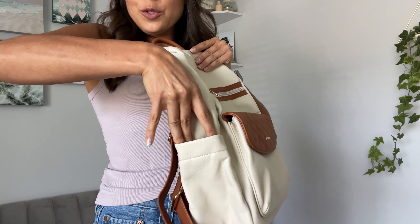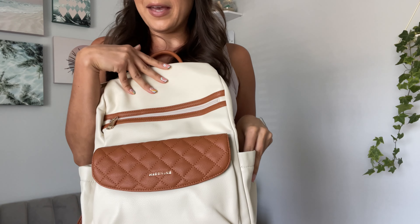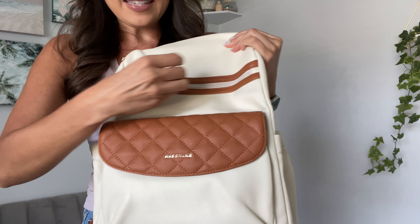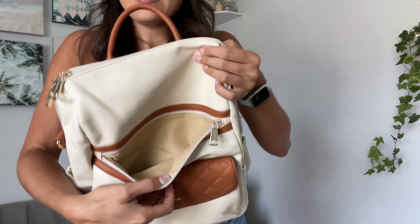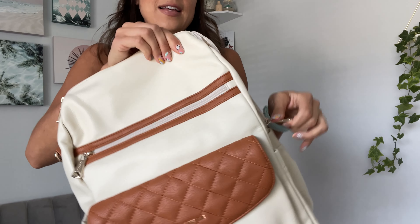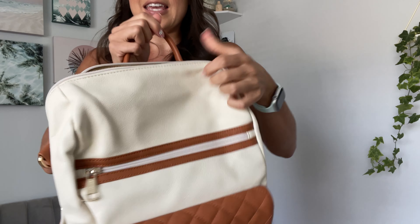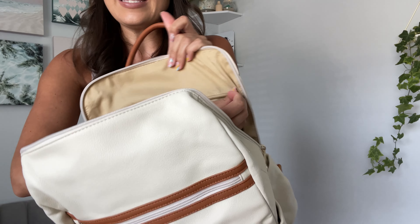It has two side pockets for a water bottle or maybe a baby bottle. It has a zipper here to store things. And of course it has the big zipper in the middle that has an additional zipper right in here.